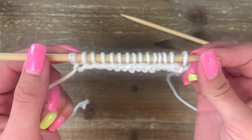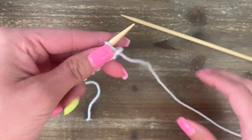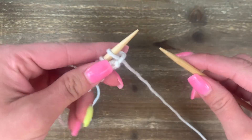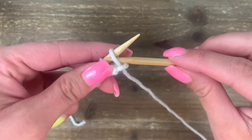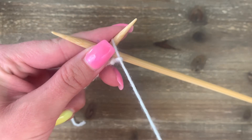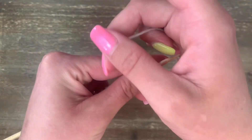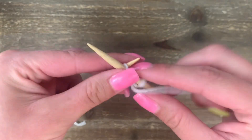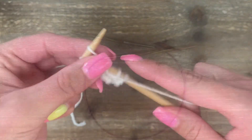Now we're ready to start the second row. Put the needle full of stitches into your left hand, make sure your yarn is coming to the front, and pick up your empty needle with your right hand. Go into the first stitch and cross to the front. Make sure you pick up this yarn from the front or it will cross over your needles. Wrap in between the needles and around to the front, scooch down and slide off to the back. Just keep working the purl stitch all the way across your second row.